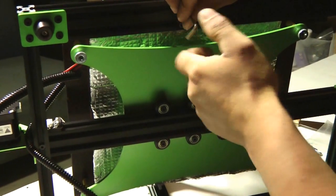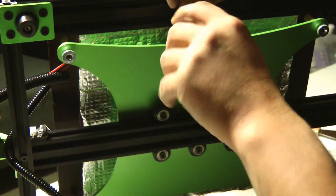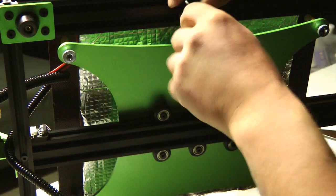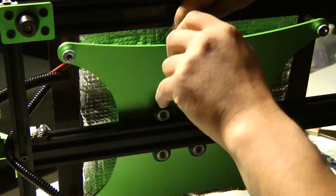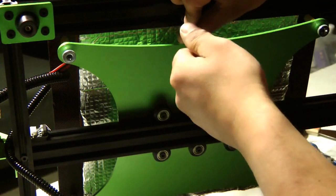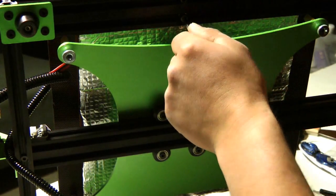We want to thank TiVo for sending this printer for us to review. This review isn't finished yet — we still have a lot to do, so stay tuned, subscribe, and like our videos. The links are below where you can purchase this printer. Thank you.